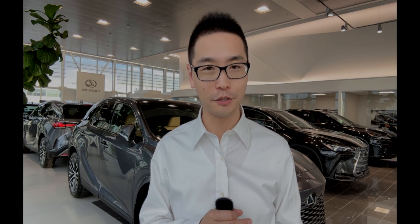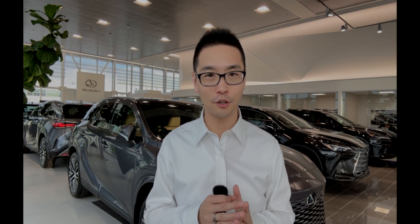Choices are in your hands. That's all for today. Thanks for watching. See you next time.